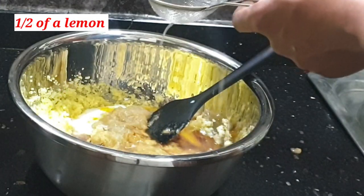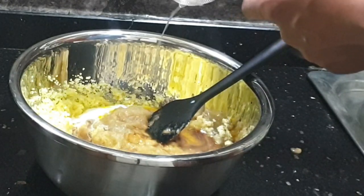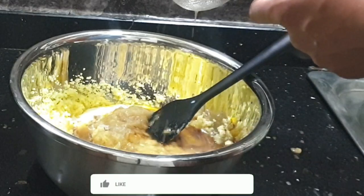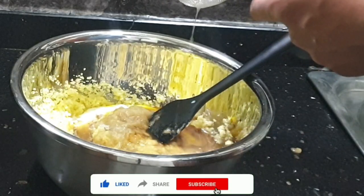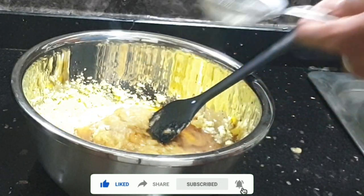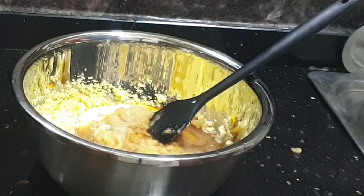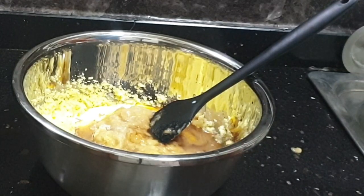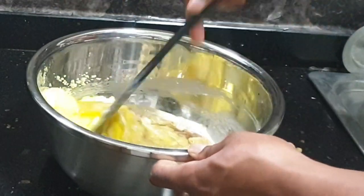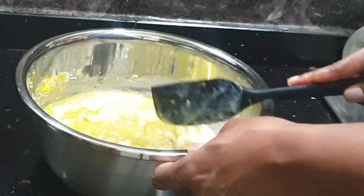I'm adding the juice of half a lemon. If you don't have a fresh lemon, you can use lemon extract or juice. This is just to eliminate the rawness from the egg — you do not want your plantain loaf to be raw. Add lemon juice or lime extract, whatever you have. Now I'll mix this to get all the wet ingredients nice and together.